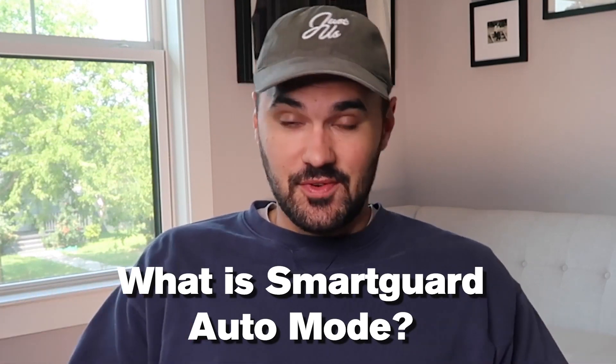What is Auto Mode? What can it do for you? What has it done for me? How often do I use it? We're going to talk about all those things today. To understand what SmartGuard Auto Mode really does, we have to go back a little bit because we need to understand what traditional pump therapy was like before hybrid closed loop. In traditional pump therapy, you would set your basal rates — your background insulin — based on the time of day, and you'd work with your healthcare provider to set how much insulin you get every hour throughout the day.